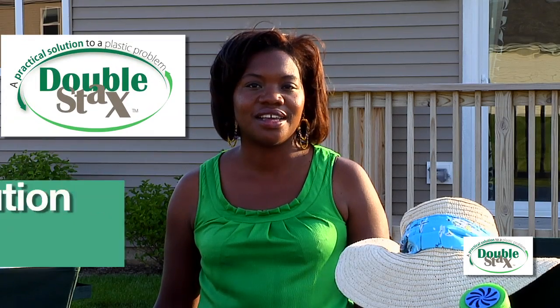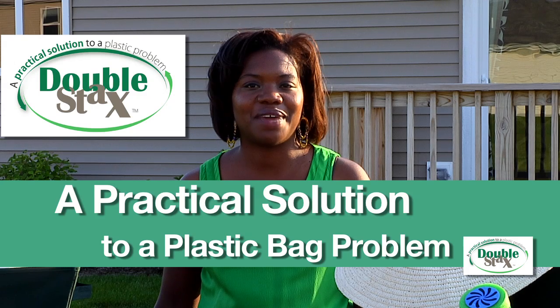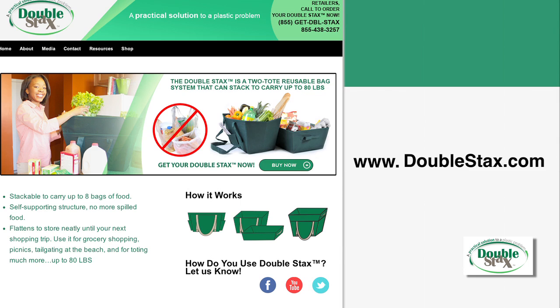The DoubleStacks: a practical solution to a plastic bag problem. To get your DoubleStacks, visit my website, www.DoubleStacks.com. Also, check my website for a store near you.